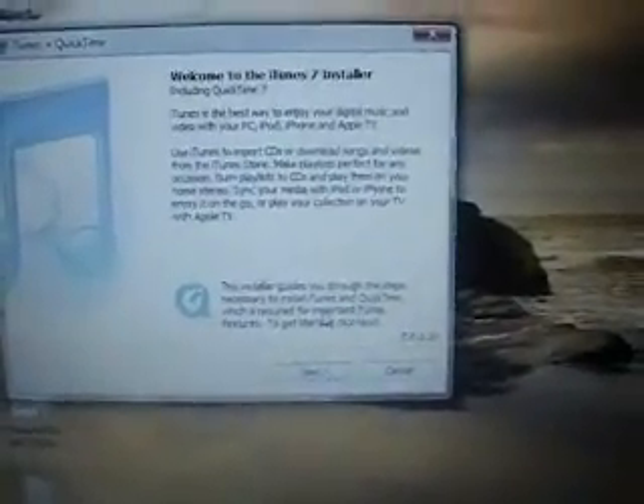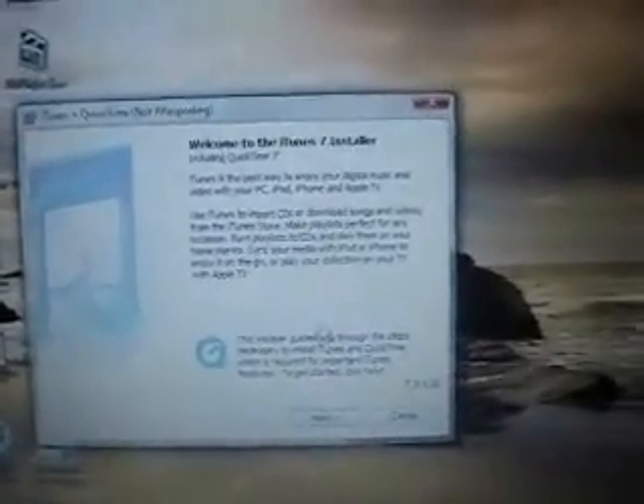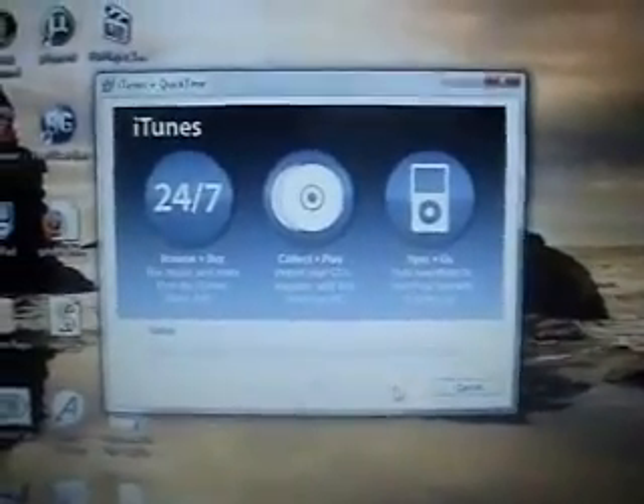Once it's done uninstalling, go ahead and reboot your computer. At this point, you're going to need to download iTunes version 7.5. You can get this from my website iPodTouch.net under the download section. After you download it, you're going to want to go ahead and install iTunes version 7.5. The reason you need to downgrade your iTunes version in order to downgrade from 2.0 is that you are unable to downgrade your firmware in the new iTunes 7.7. So go ahead and just install iTunes 7.5 and run the install. I'll come back when it's finished installing.